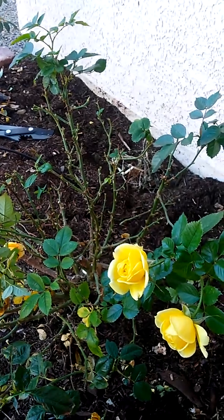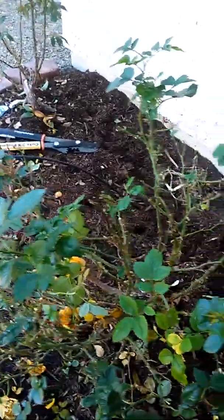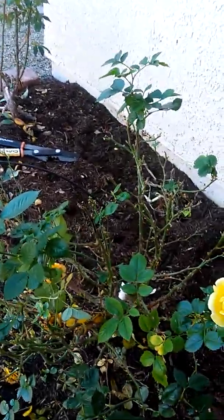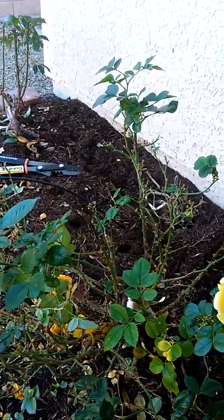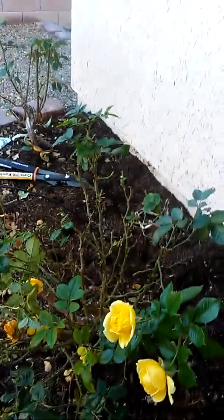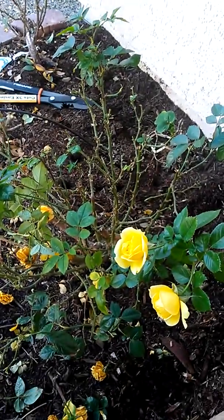This one I'm going to go ahead and cut back even though it does look healthy. That will allow the other buds to get some nutrients, since that rosebud was on its way out.